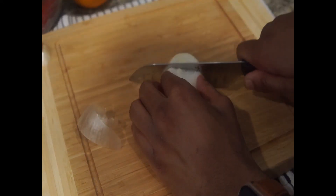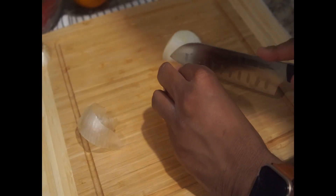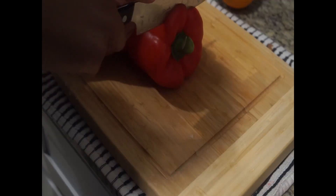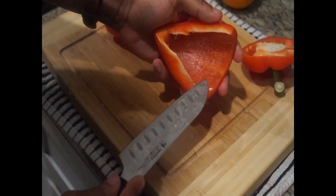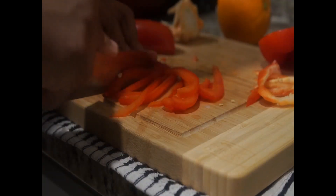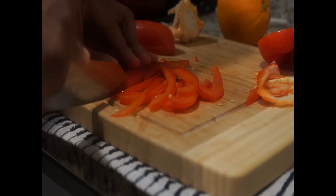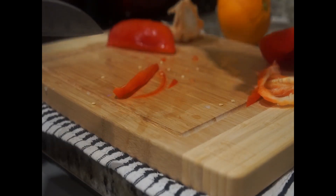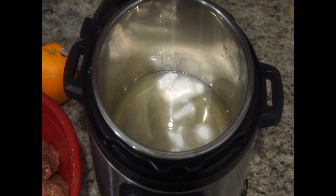As your pork is marinating, go ahead and get everything else ready. I chopped one onion into large chunks — that will be added to our pork during the slow cooking method. Afterwards, I chopped up a red pepper along with some additional onions to stir fry later on. Remember, it's important to prep your food so you're not rushing through the actual cooking stages.